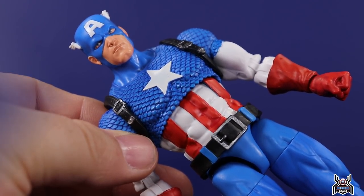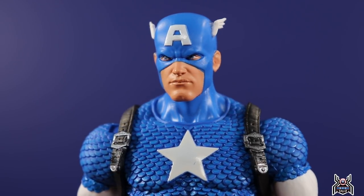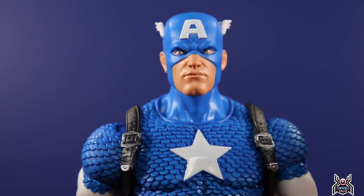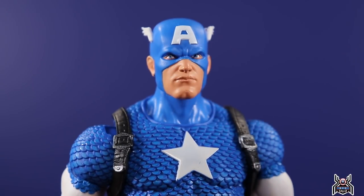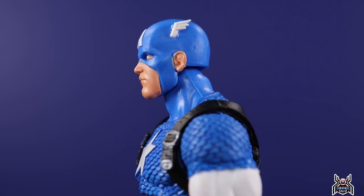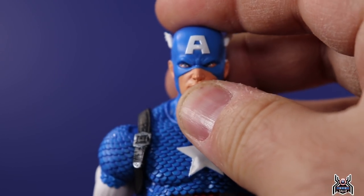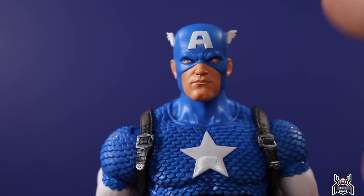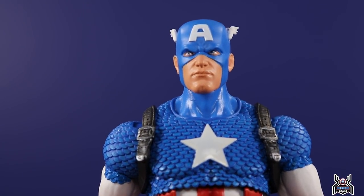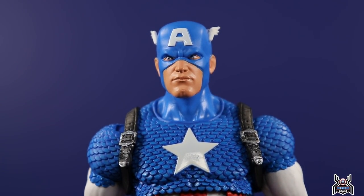Now let's take a look at the figure itself. The head sculpt looks really good — the paint will vary depending on your copy. Where the mask meets the skin tone you'll see some overlap in some areas, and the same near the exposed ears where the blue paint is, but it looks really good. The white paint on the wings is clean — those are a separate piece, glued on there. The eyes look pretty good, though the eye holes are a little small. We get the photo-real digital print on there that looks really damn good.